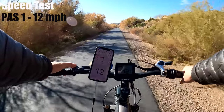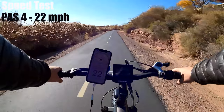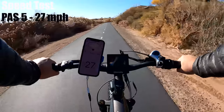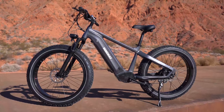I've got a full battery and a flat stretch of trail. Let's see how fast it can go on each of the five pedal assist levels. Pedal assist 1: 12 mph. Pedal assist 2: 16. Pedal assist 3: 19. Pedal assist 4: 22. And pedal assist 5: 27 miles per hour, which is 2 over the rating of 25. That places the Zebra as the second fastest bike in this price range.